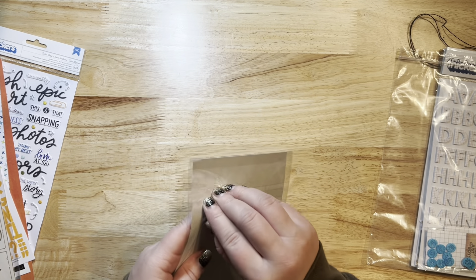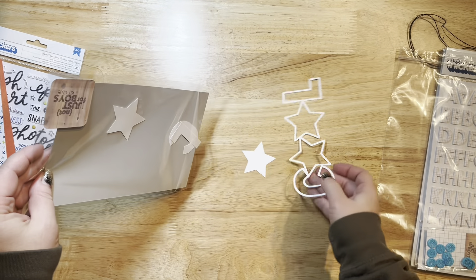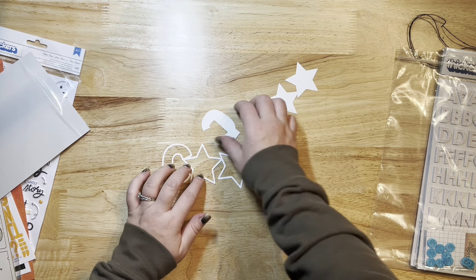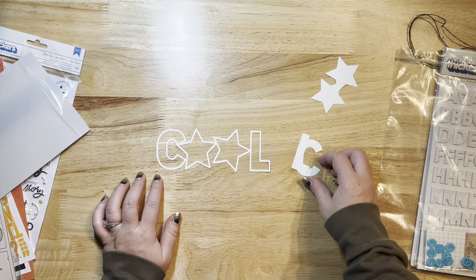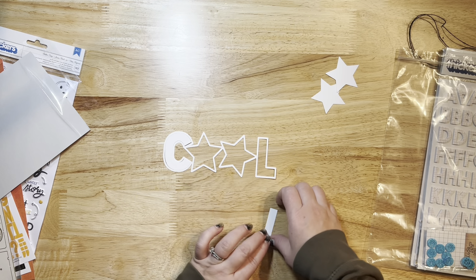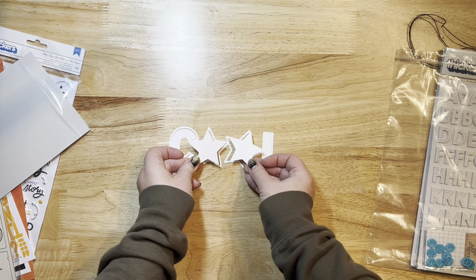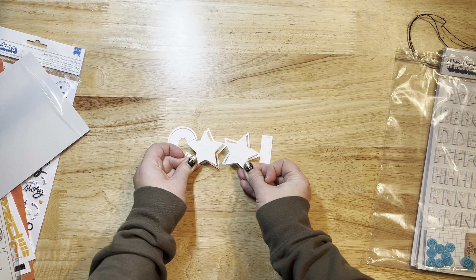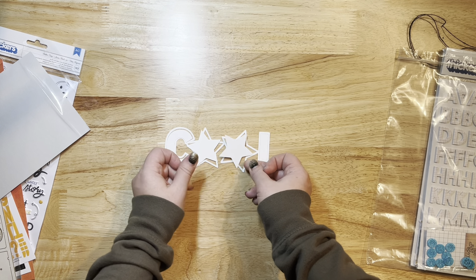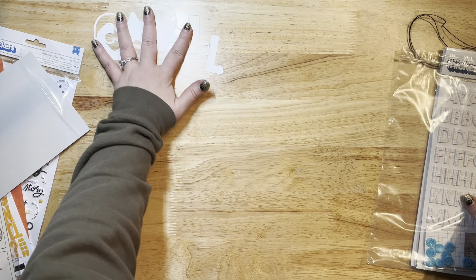This is the paper cut for this kit — it's super cute. It looks like they included the negative pieces in this one and it just says Cool, which I love. It has little stars for the O's, which is really really cute. You could pop these up with some foam squares and color them a different color, or trace them and cut them out again from pattern paper for a different effect. I know I'm going to get to use that.